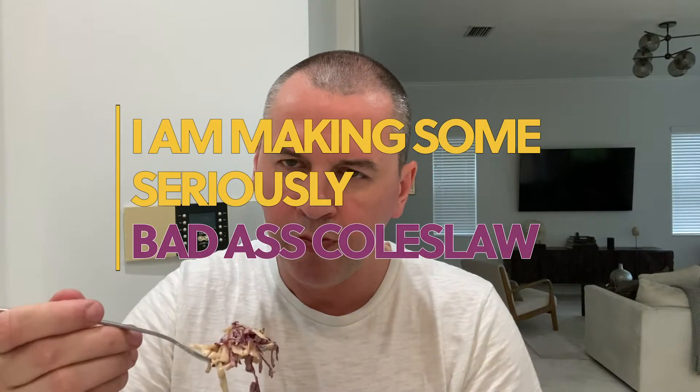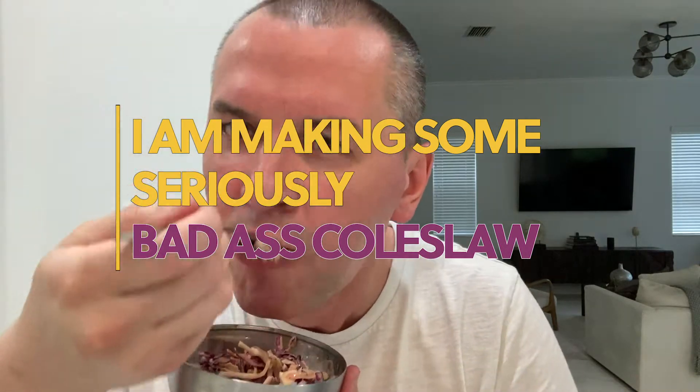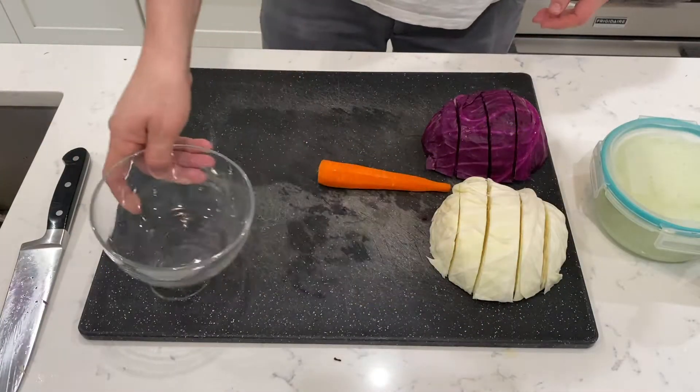You think you know slaw? You haven't tried slaw until you tried this slaw. So we're making coleslaw today.